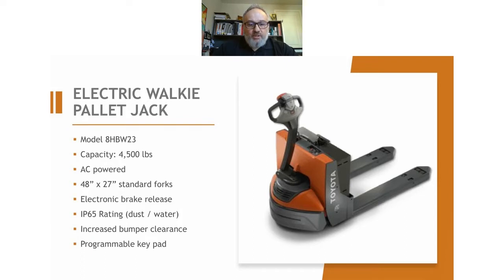There's an electronic brake release on that. What that is, is if the truck does fail for whatever reason and it's stuck in a trailer or stuck in an aisle somewhere that's not convenient for you, the electronic brake release will allow you to literally just pull it away, similar to what you would do with a pump truck. You're not going to use it to operate anymore — it's just to get it out of the way until you can get a technician on site. So that's a nice little feature.